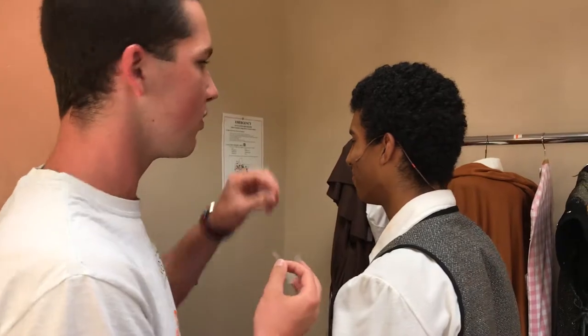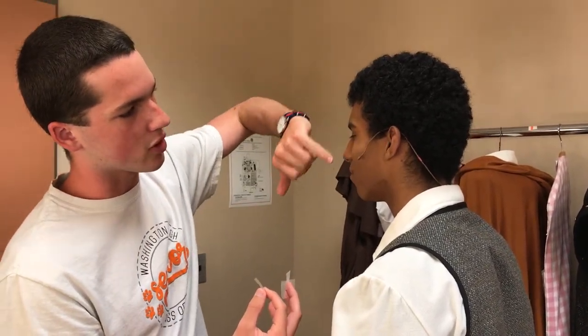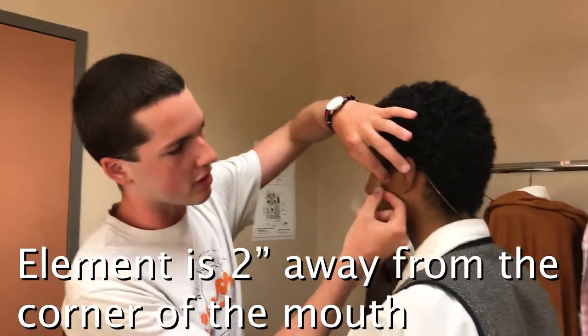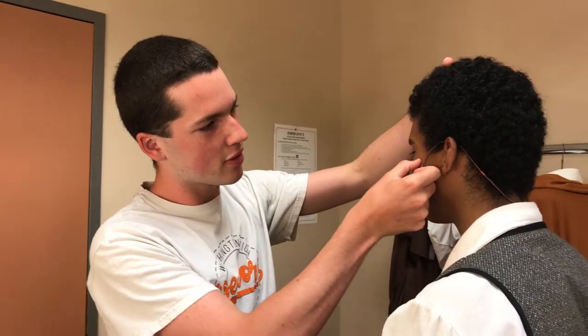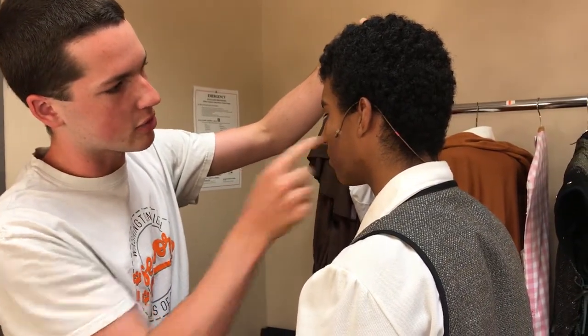This is how you put on a mic properly and tape it properly to an actor. You have the mic down here along their cheekbone pointing towards their mouth. You put the first piece of tape almost right on the element itself and have it pointing down towards the mouth. Make sure you push down so the tape sticks to their face and pushes through all the makeup.